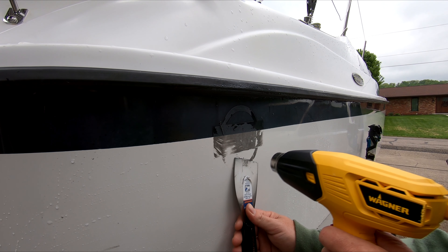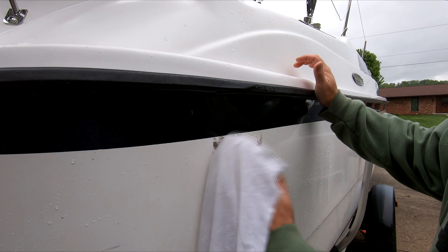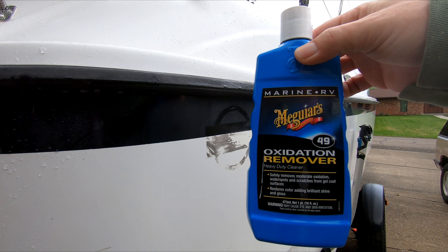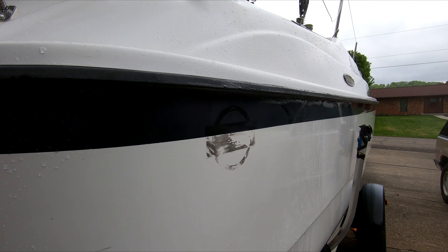I sprayed it on and let it sit for about two minutes. It's taking a lot of elbow grease to get this stuff off, so I switch back to the heat gun. More Goo Gone and keep working at it.